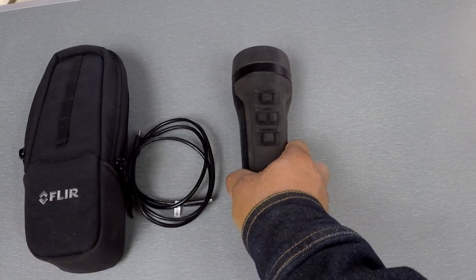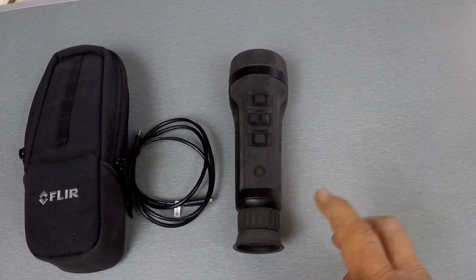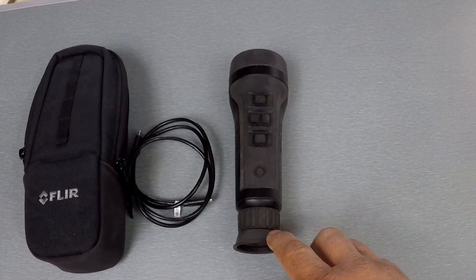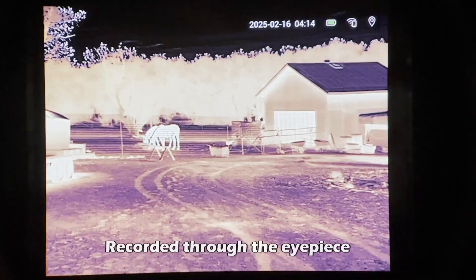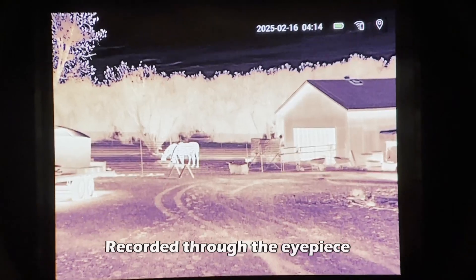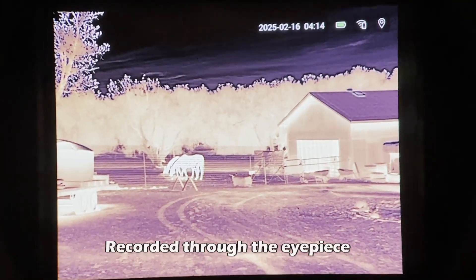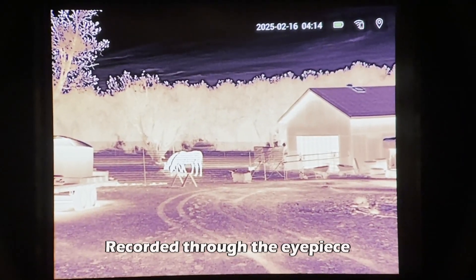In the videos, something to note — the display image is really good. In most cases with onboard video, anybody who's used thermals before knows the videos are usually drastically worse. But in the case of this Scout Pro the videos look fantastic.